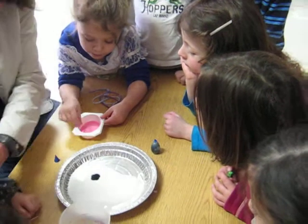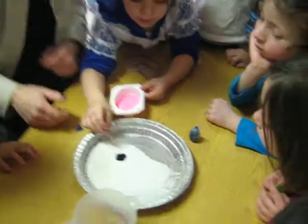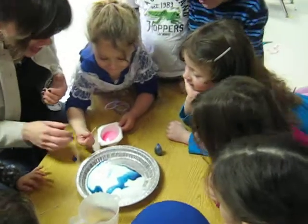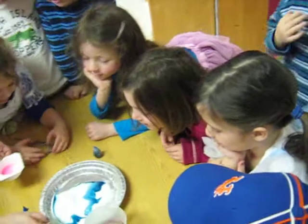Mix it around a little bit. Just stand back — don't put our hands on the table. And then put it where that is. Right where the blue is. Wow! Let's go around and see if everybody could do that.